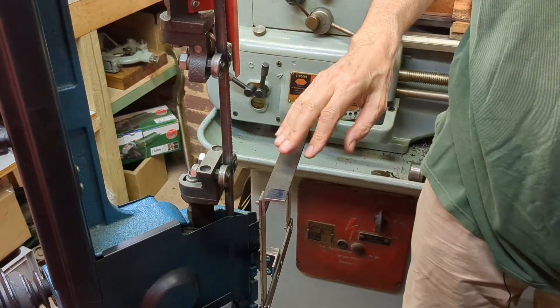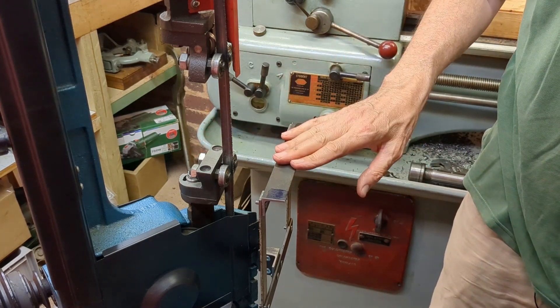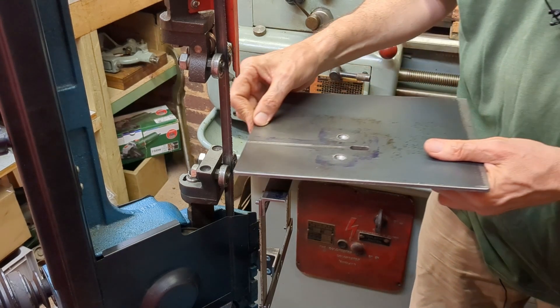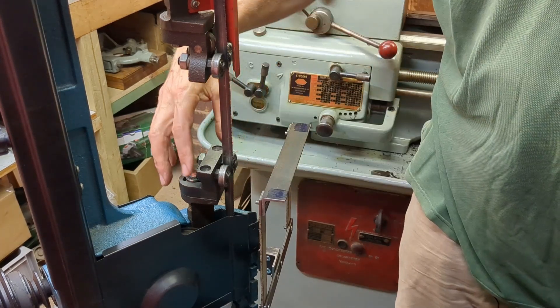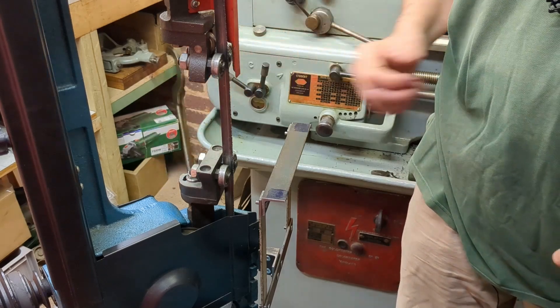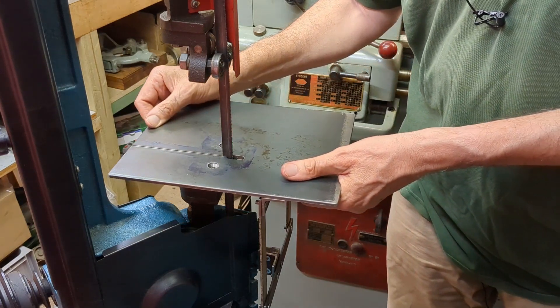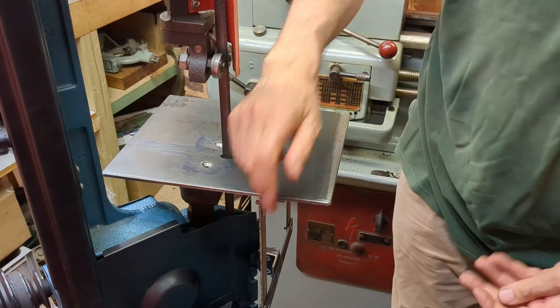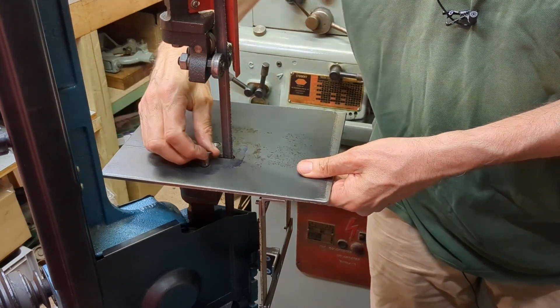This is the frame we made last video — it's already levelled both this way and that way, and you can see this adds stability to the setup. With this arrangement, hopefully you can avoid the danger of upsetting the tracking on this lower block. What I want to do now is screw through into the frame and I'm going to mark that out.